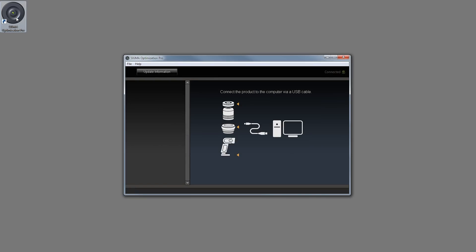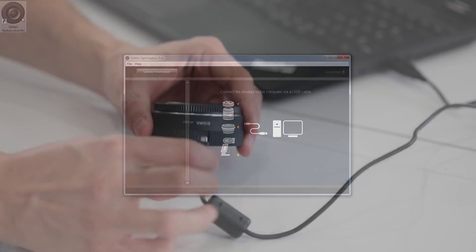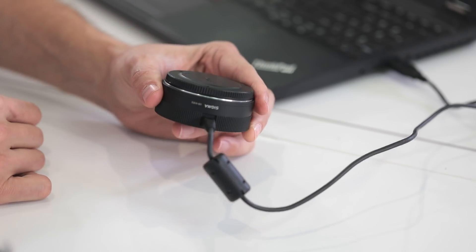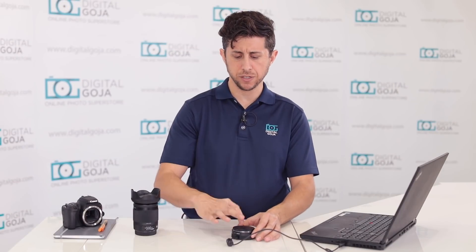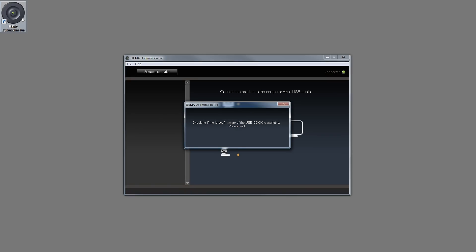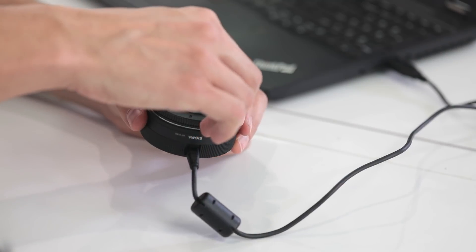Once you connect the Sigma USB dock to your computer, the Sigma Optimization Pro software is going to first detect the latest firmware on the dock itself. If it needs to be updated, the software will update it automatically.